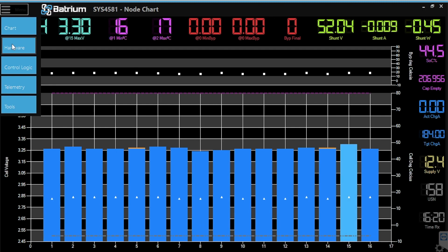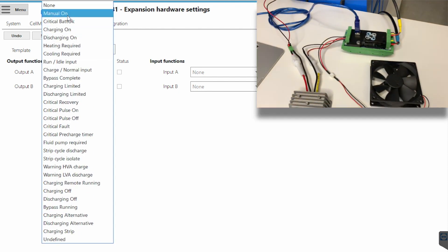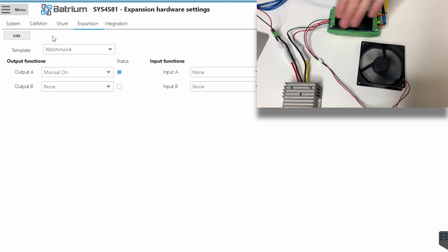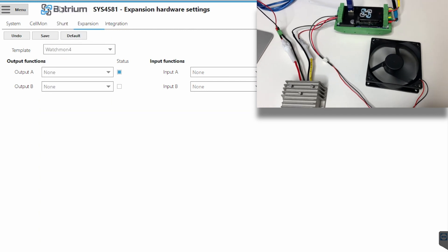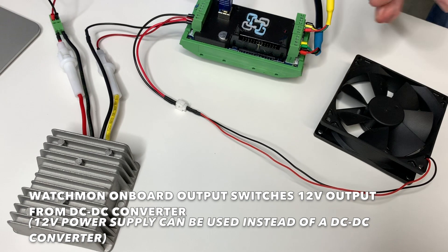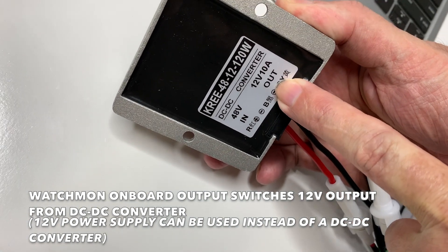We go Menu down to Hardware, then across to the Expansion Board. In the scenario of just the Watchmon, let's now turn that fan on. We go Edit, Control, Output A, and change it from None to Manually On. When I press Save, we'll see the fan switch on. That is now controlling a 12-volt fan via 48-volt to 12-volt DC-to-DC converter back off the battery. Let's now turn that off and change it to its normal control function, which for a fan is Cooling Required. First go None to make sure it switches off. We have a 12-volt fan fed by a switched output on the Watchmon 4 onboard output, with 12-volt input coming from the DC-to-DC converter.